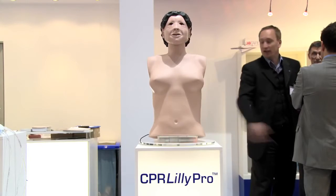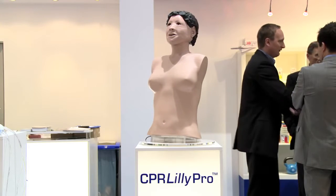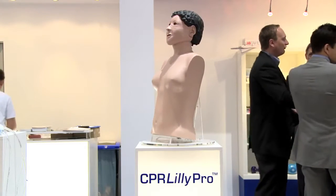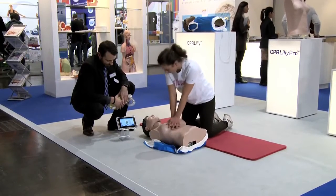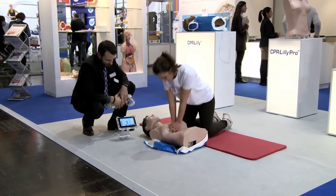The CPR Lily Pro comes with a new and innovative feedback system to improve the quality of your CPR training. The performance of the student can be shown and evaluated with our new training software.